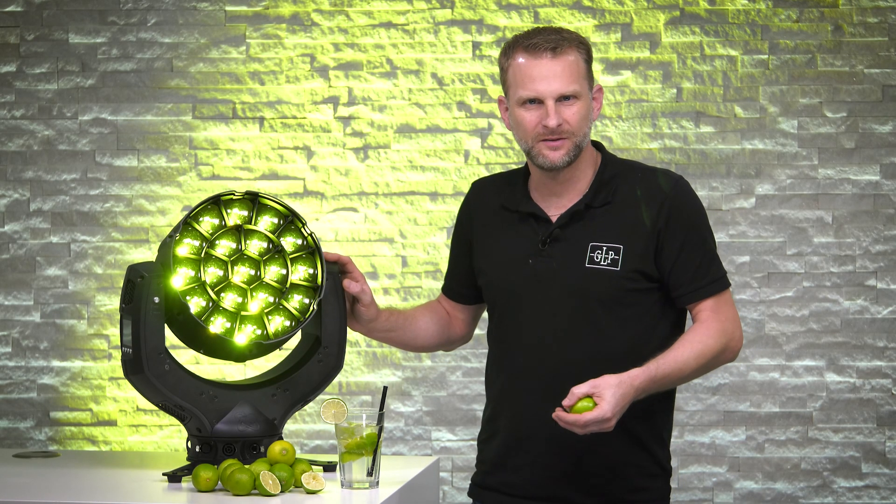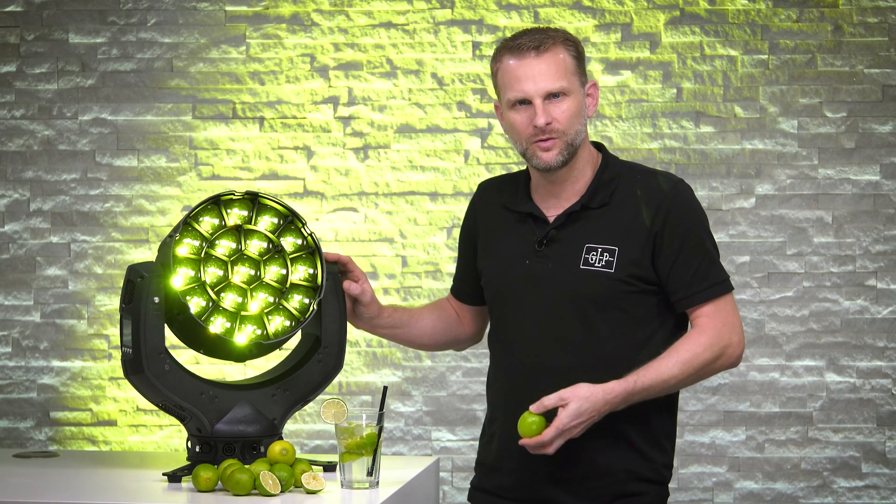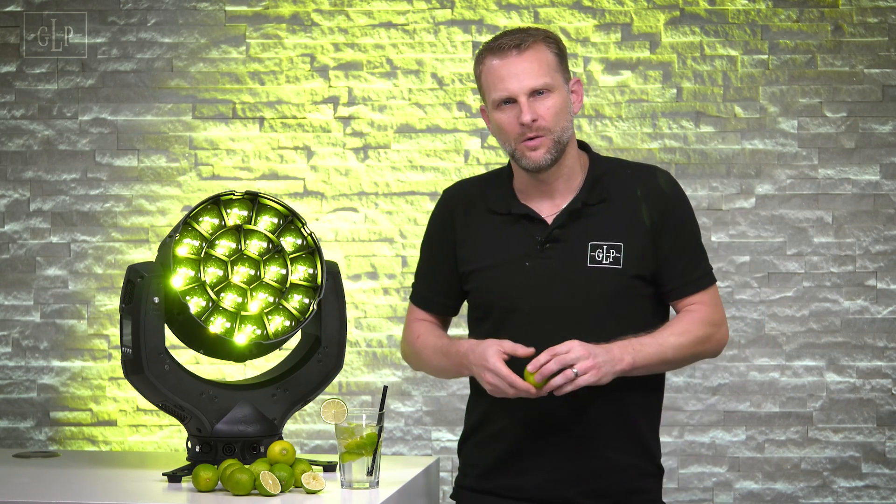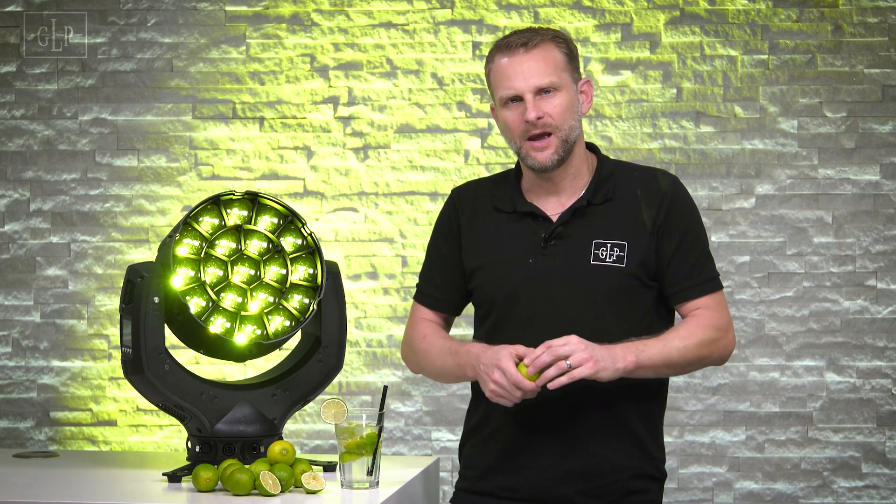For sure you have read in the datasheets that the new X5 family is using a new RGB and Lime color mix. In this video we will explain why we decided for Lime and what the difference compared to the traditional RGB and white color mix is.